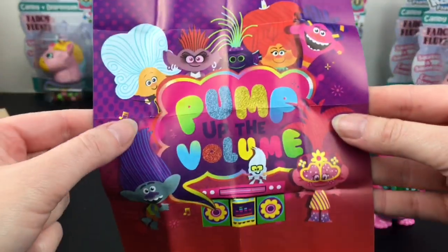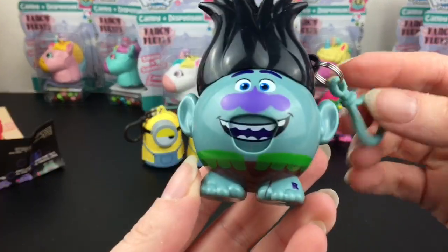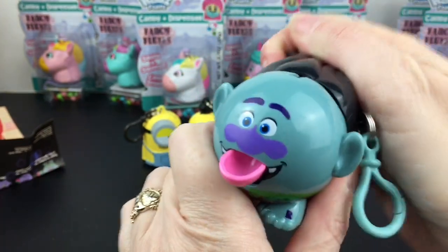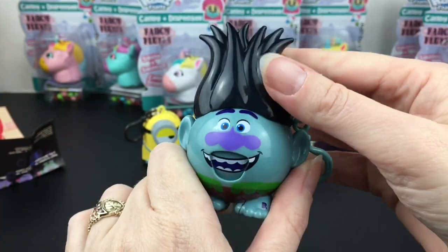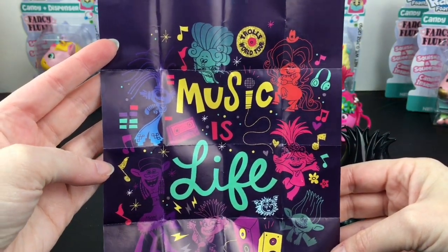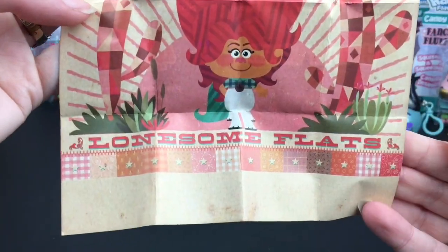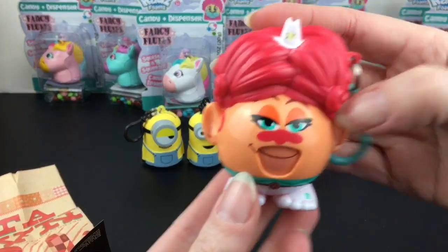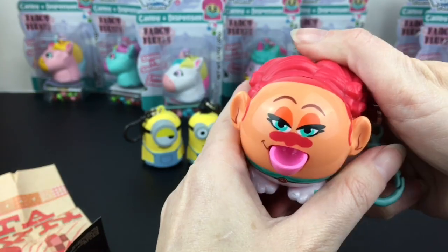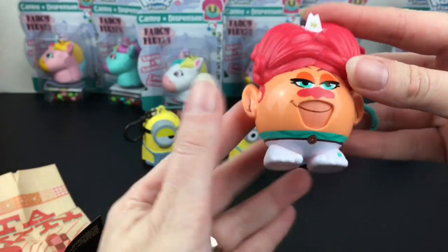Here is the poster — pump up the volume. Then we have Branch looking pretty happy. He has little brown shorts and even the green vest, which I think is really cute. You pull back the tongue to dispense candy, and his poster says Music is Life. Delta Dawn has a really cool poster — I like the style of that Lonesome Flats. Here she is. Love the detail with the little cowboy hat. She spit that one out! She has some big hair and her white pants.